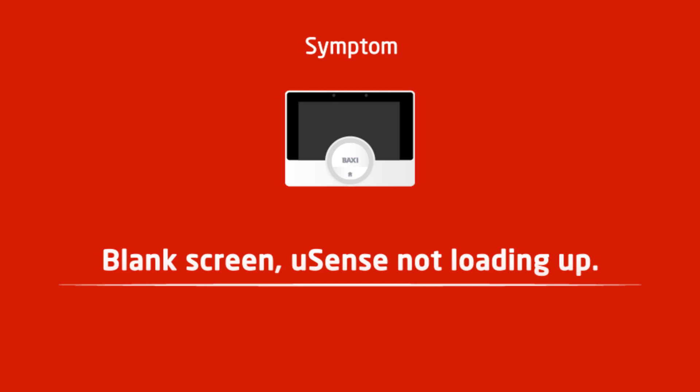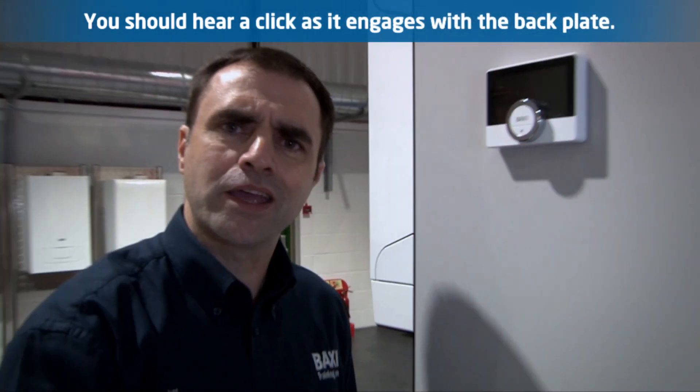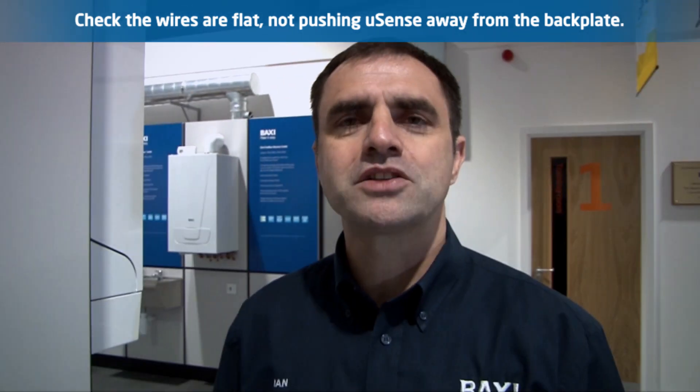Blank screen, not loading up: make sure the U-Sense is correctly located onto the back plate. You should hear a click as it engages. Make sure the wires are correctly positioned so that they cannot push against the U-Sense.